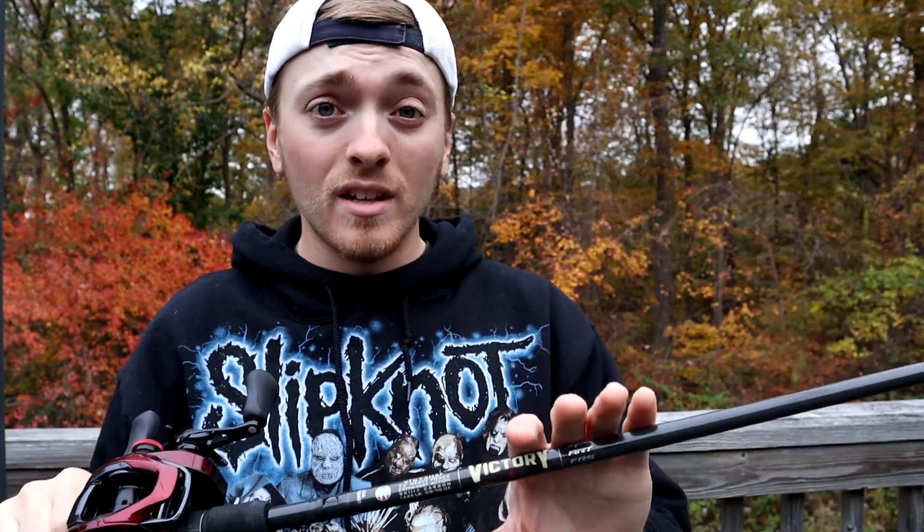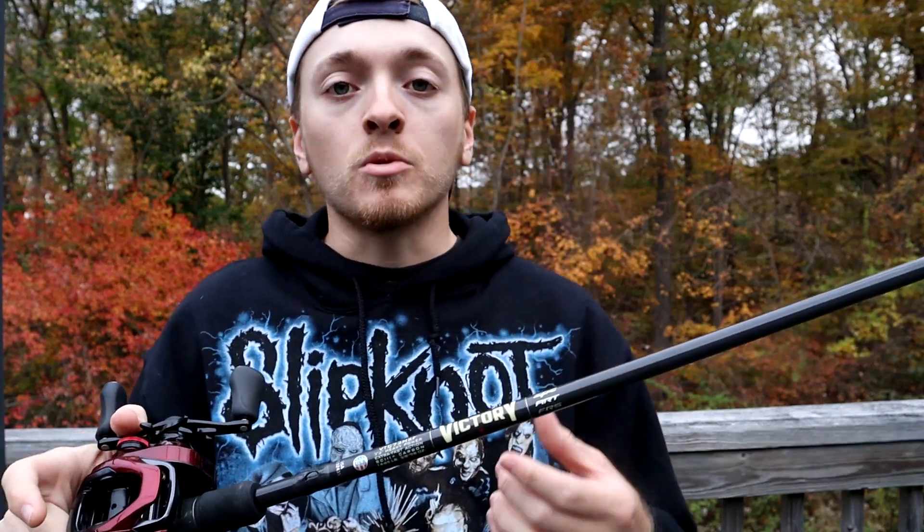Another thing to note is there's a lot of competition in this price point. For $200 you're looking at the Zodius, the Falcon Expert, the Dobbins Caden, maybe even some Champions on sale — they regularly go 20-25% off. There's also the Daiwa Rebellion, which I just started using — the 6'10" medium heavy — which is an awesome rod at $200. So there's lots of competition.